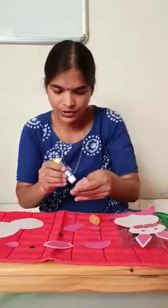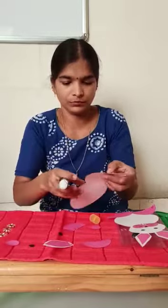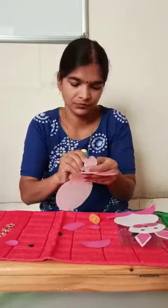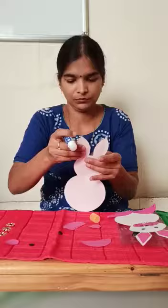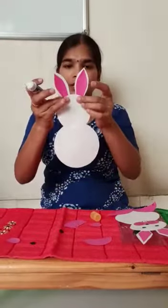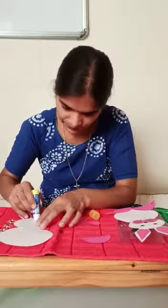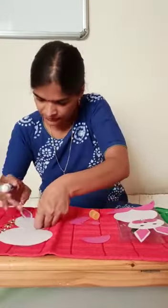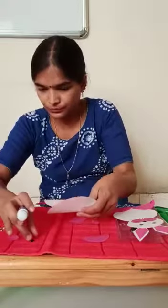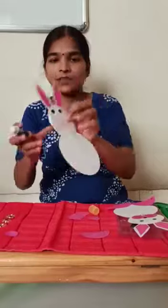Stick the ear. Look like this. Stick the eyes. Look like this.